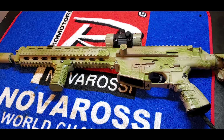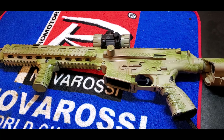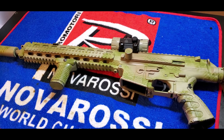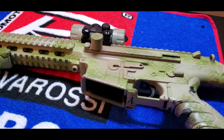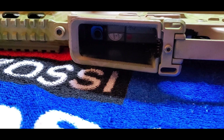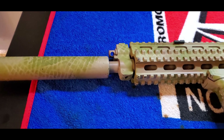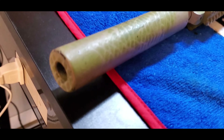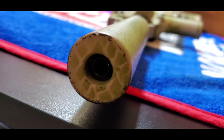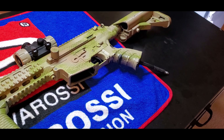We wanted to make this gun a DMR, so we put a 6.03 barrel on it, a flat hop with a ProWin housing. We did the grip, put a red dot on it, a suppressor — and the barrel goes all the way down to the end of the suppressor.